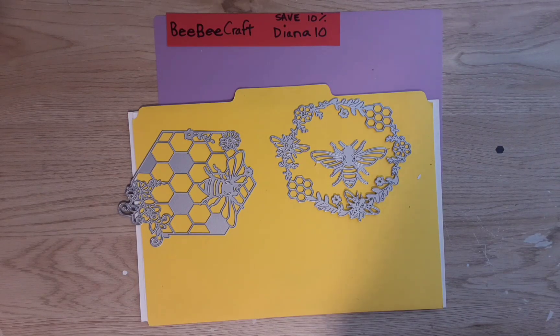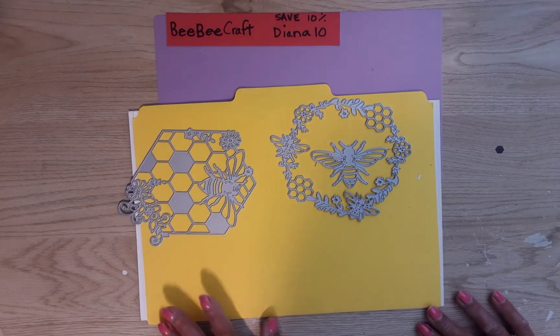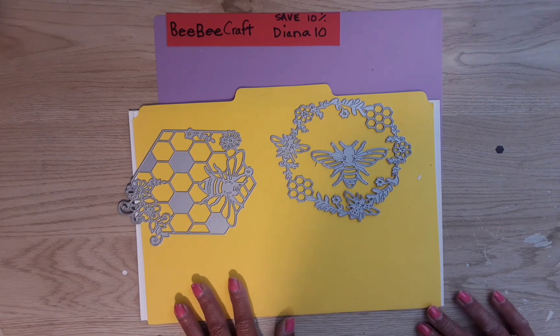Hey guys, welcome to my channel, Diana Loves Colors. Thank you very much for coming to my channel today to watch my video — I really appreciate you guys so much.